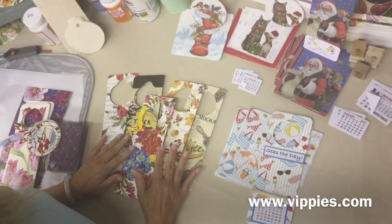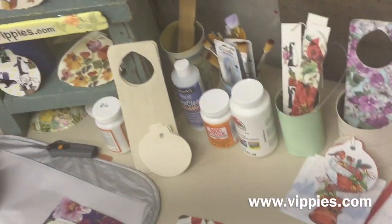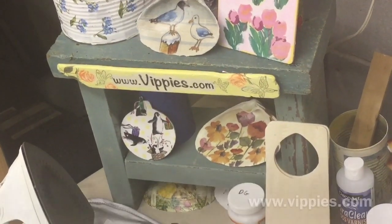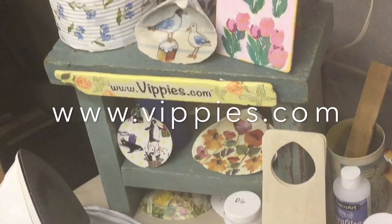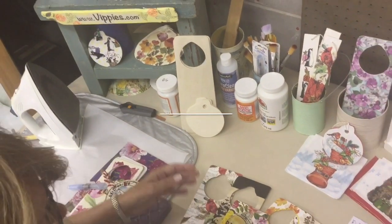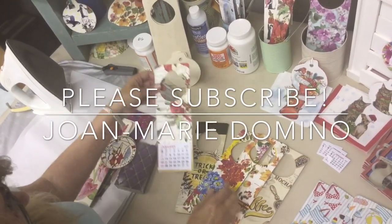Wasn't that fun? Do you think you're going to give this a try? I think you should, and I think you're really going to love it. This video is brought to you by Vippy's Designs, so please go to their website, www.vippys.com. Check out their ever-growing line of decoupage napkins, rubber stamps, and other fun crafting products. On behalf of Vippy's Designs and Decoupage Rocket Girls, this is Joan Marie Domino. Thank you for watching my video.